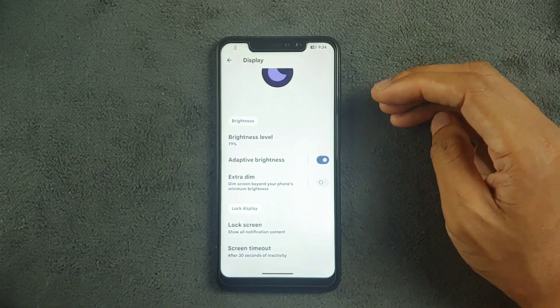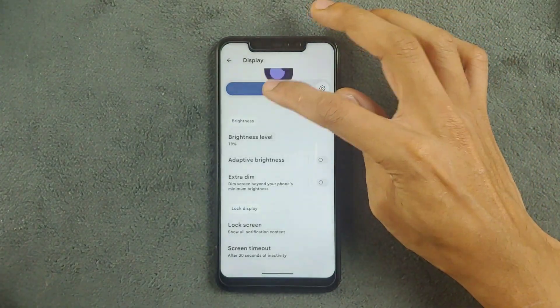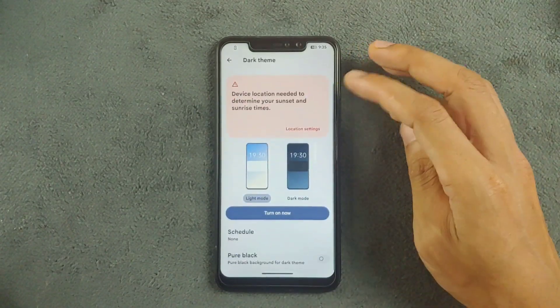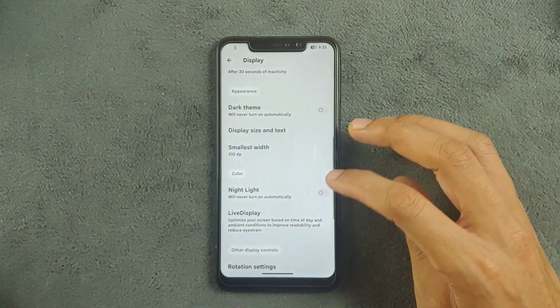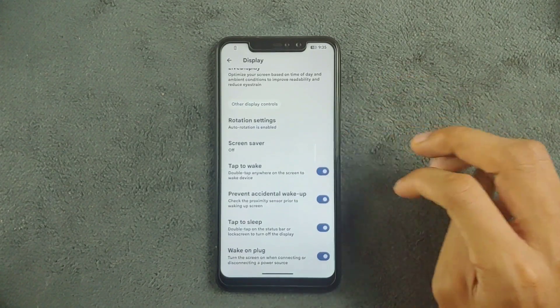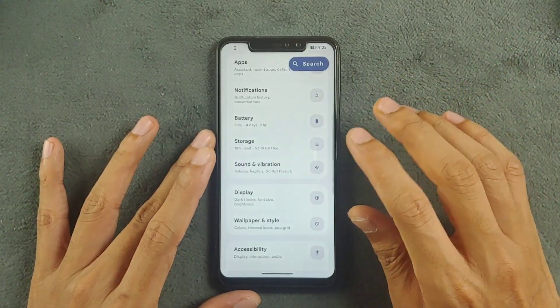Going with the display settings, adaptive brightness is working perfectly fine — as you can see it increased the brightness a little, but I've reduced it for the sake of the video. Going to the dark theme, you can turn it on and also apply the pure black option, which is available. You can also turn on night mode, and motion settings are available. Tap to sleep and all those things are working perfectly fine.